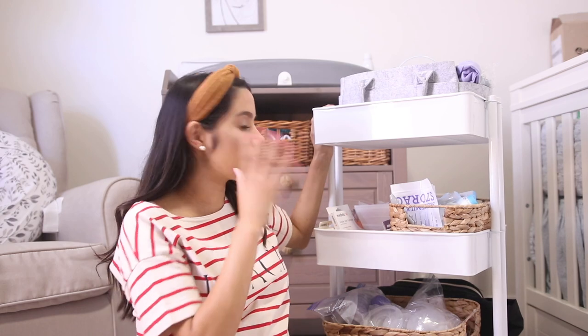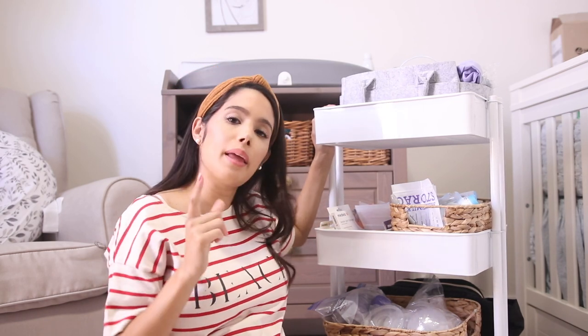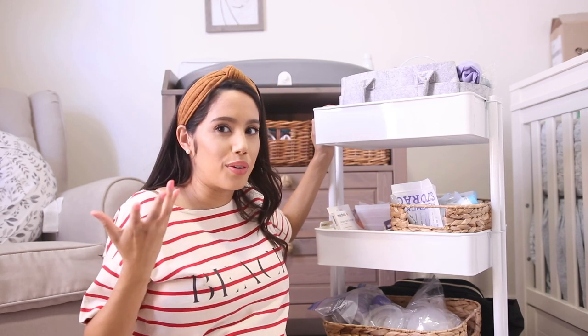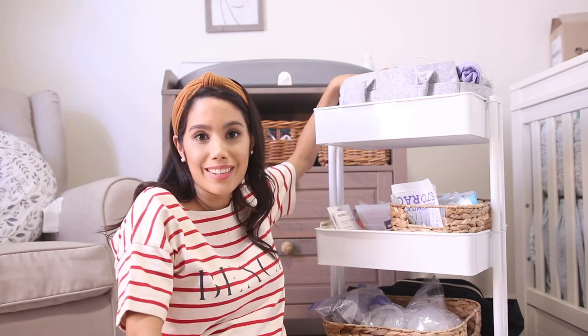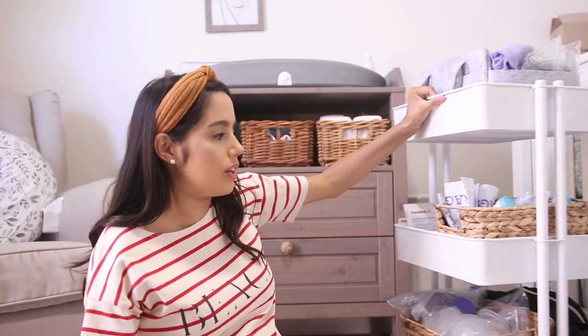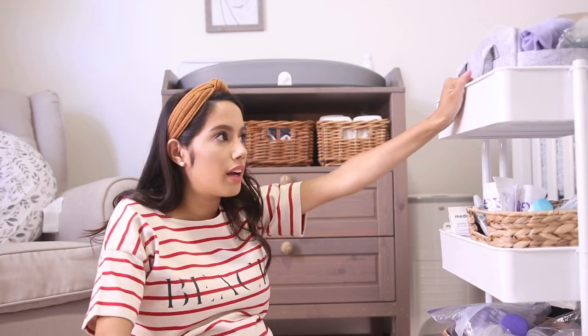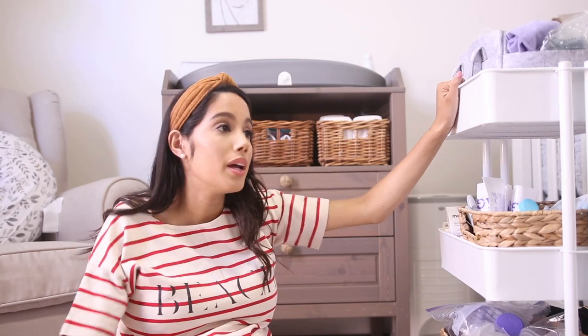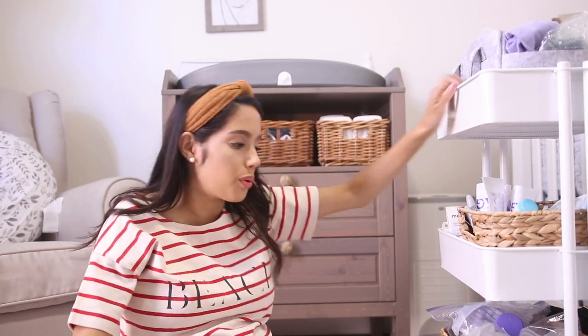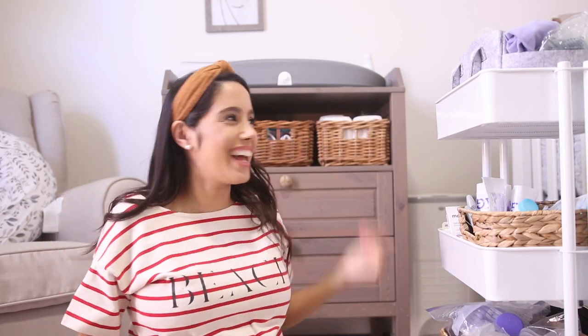Thanks so much for watching! Hopefully this is helpful for anyone setting up their own pumping area. I find it easy to have something I can take around — I want to be able to pump anywhere in my house, whether in the living room watching TV or in my bedroom. Hopefully this setup works out, and I'll see you guys on the next one. Bye!